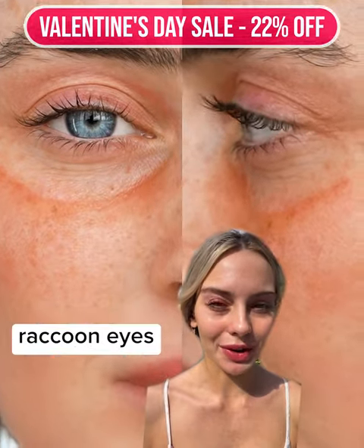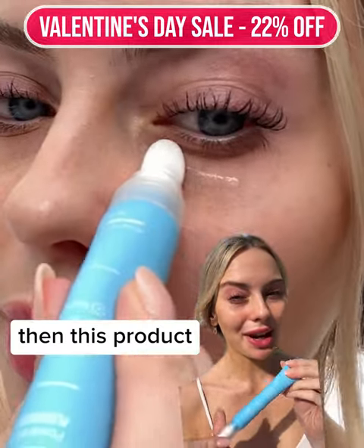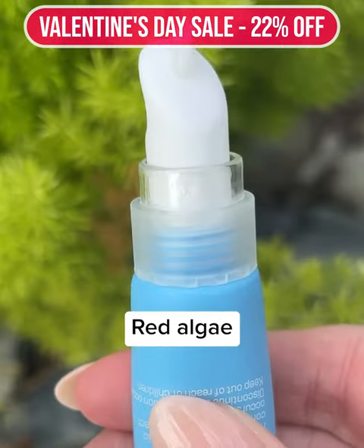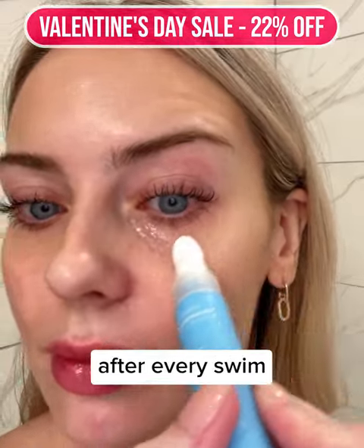If you're like me and get those horrible raccoon eyes after you swim, then this product is for you. I use Tri Heart's eye gel. It's made from dead sea minerals, red algae, and all natural extracts after every swim.